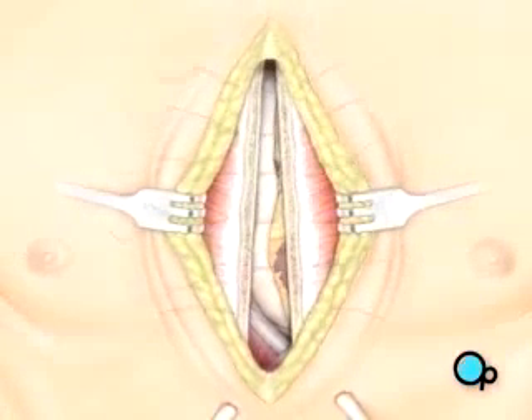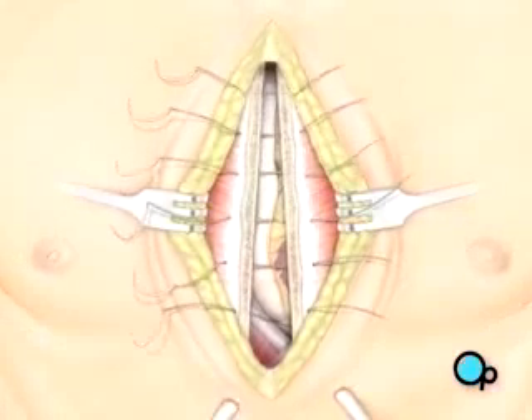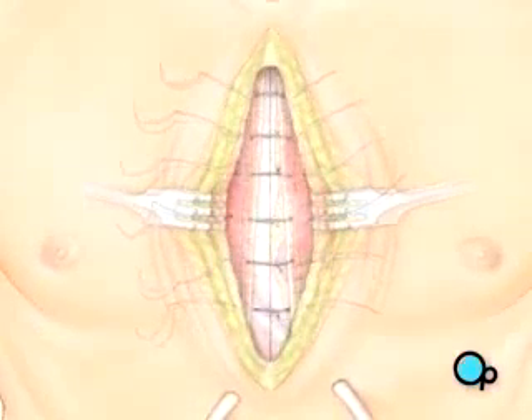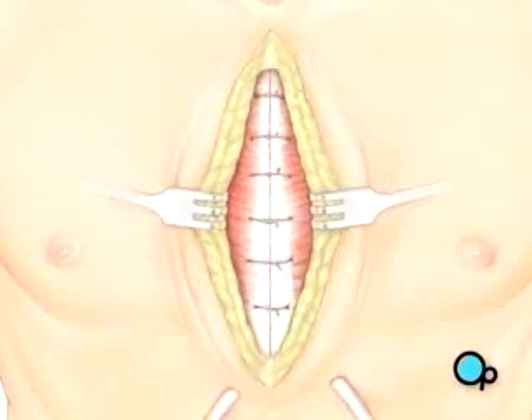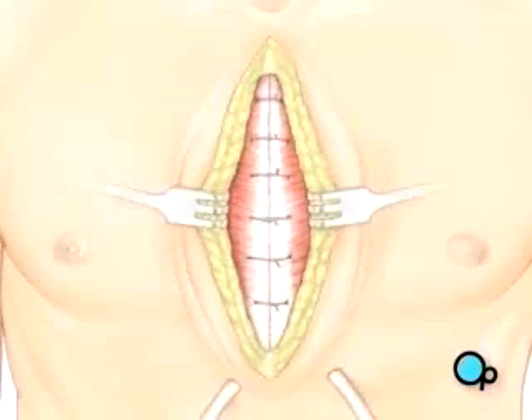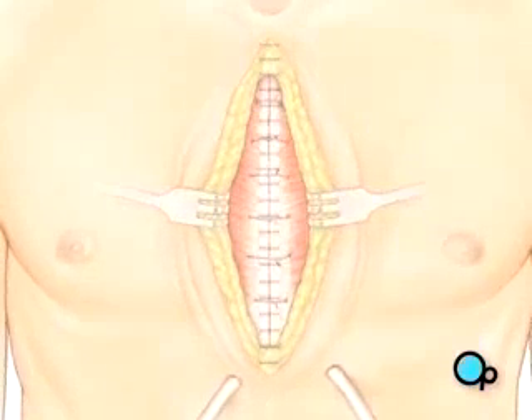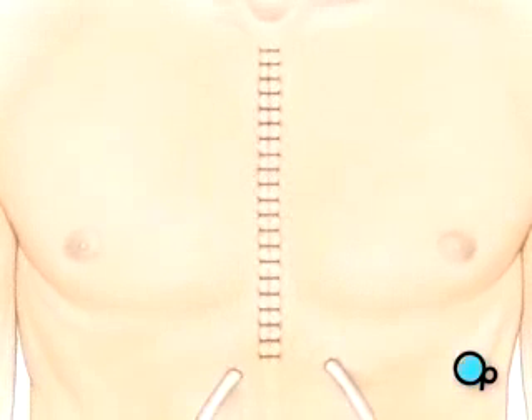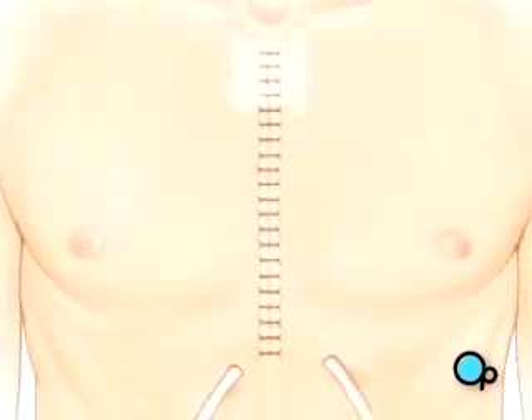The breastbone is then closed with metal wire, and the remaining tissue is closed with sutures. Finally, a sterile bandage is applied.